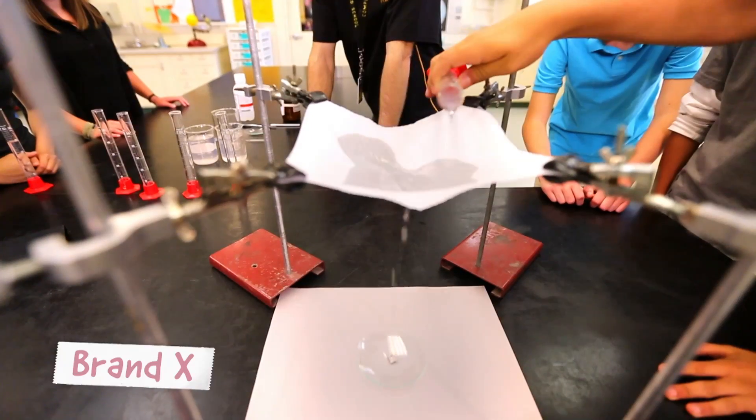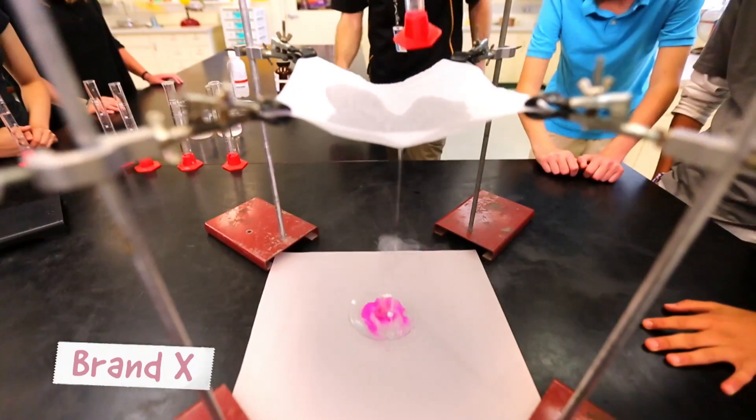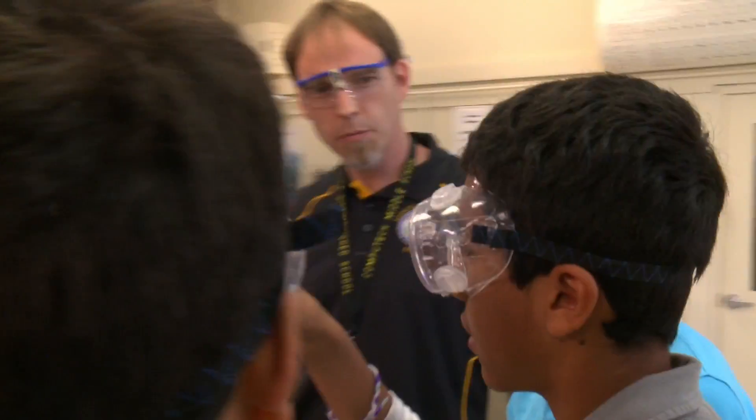Let's do Brandex first. We didn't even get that much water in it — it tore right away. The water got through, set off the sodium. It did the little explodey thingy, and it caught on fire, and it was really cool, and it was also pink, which is a really pretty color. It only handled 15 milliliters before it dripped. Brandex was really bad.